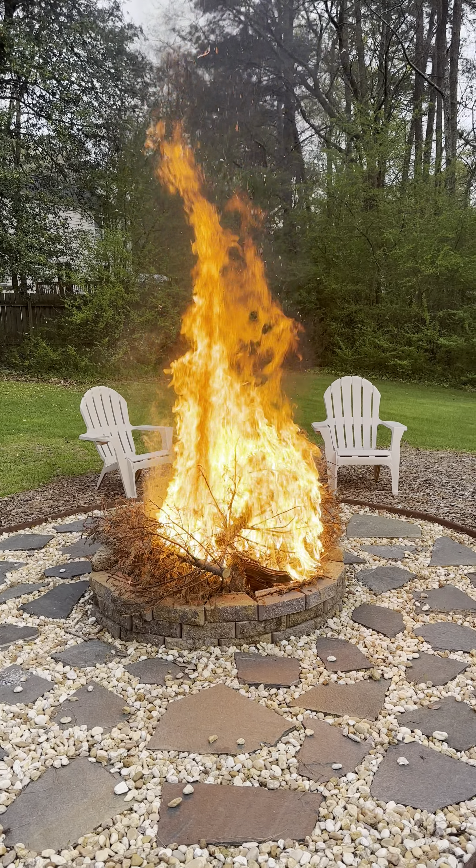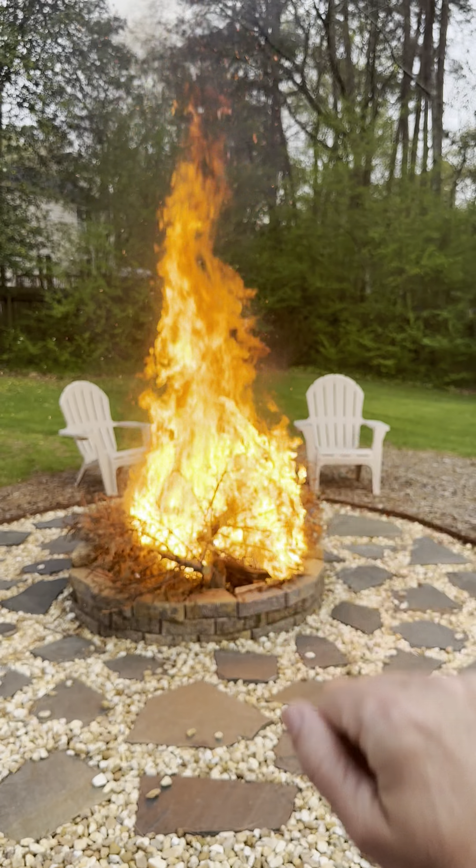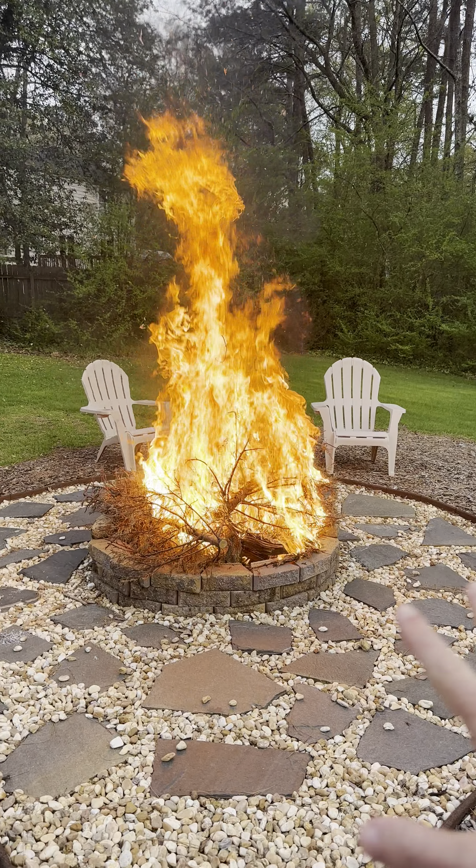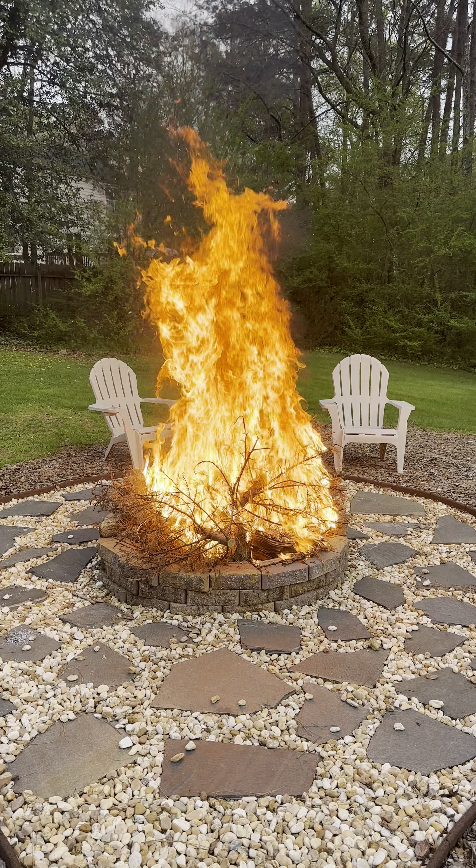You can feel the heat. Holy cow, it's amazing how hot it is. Hit subscribe, hit thumbs up if you like these videos. I made this awesome fire pit — I'll put the video down in the link. Check it out.